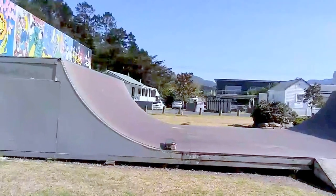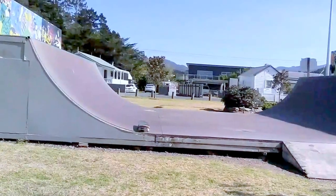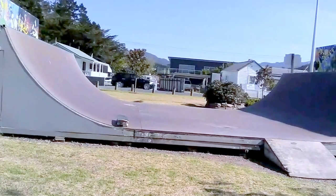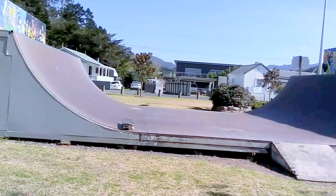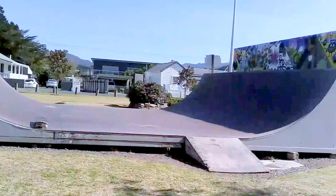What is up everybody, it's Seth here and I'm back with another video. In this video I'm going to be doing some skateboarding on this Coromandel half pipe. I'll be doing some 5-0's and some ollies and stuff, so let's go.